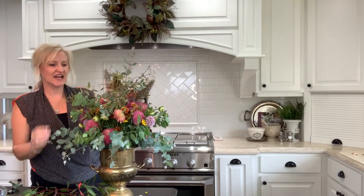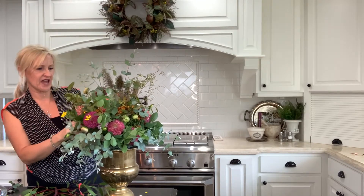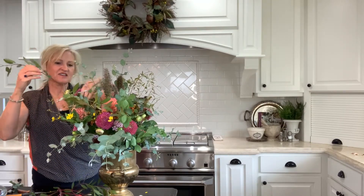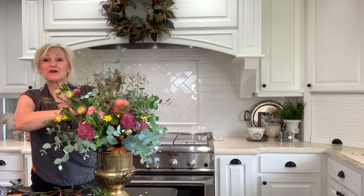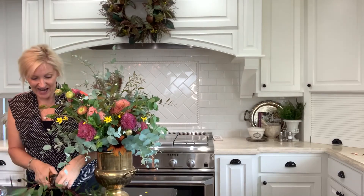I just keep adding more and more character to this bouquet. Feel free to push and pull flowers as you go along, making sure that they are exactly where you want them to be. Remember, there are just no rules to this — except to have fun.